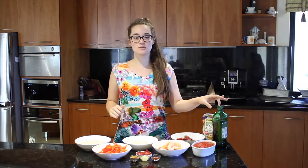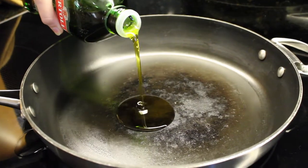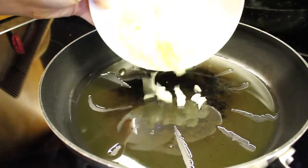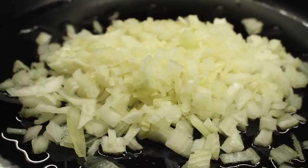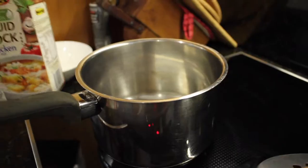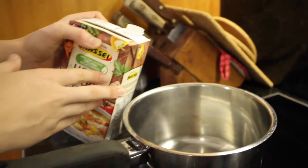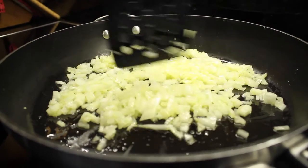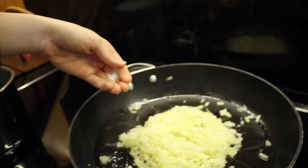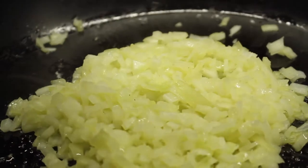So what we're going to do first is take about a tablespoon of oil and fry our onions until they're nice and brown. This should take about 4 to 5 minutes. While our onions are browning, we're going to heat up our stock — we want it to be at a gentle boil. Just place a pinch of salt on your onions; this helps bring out any moisture and helps them brown quicker.